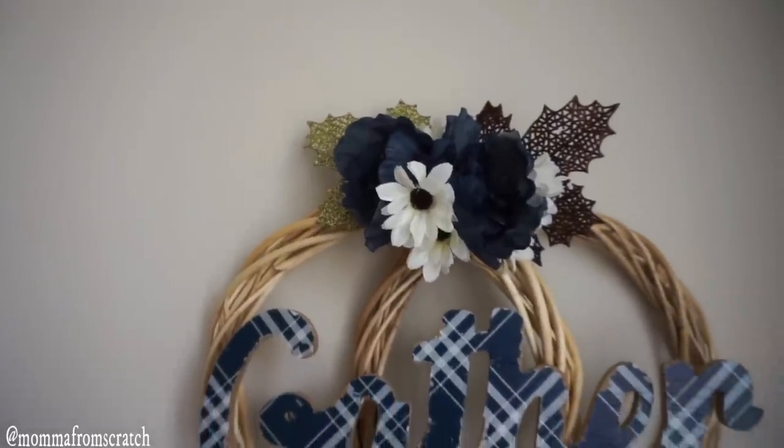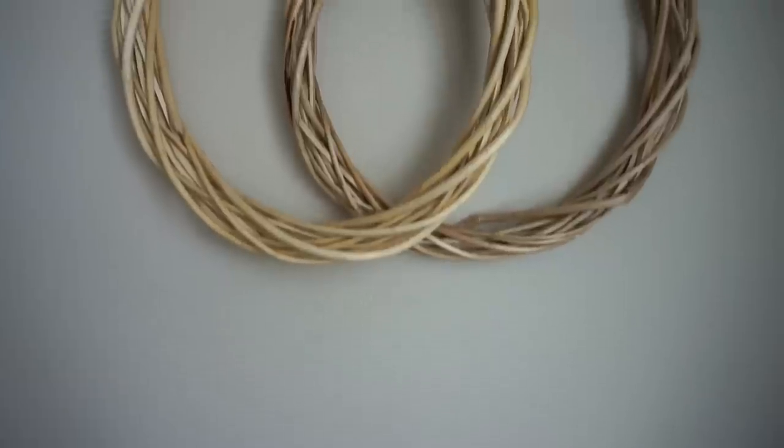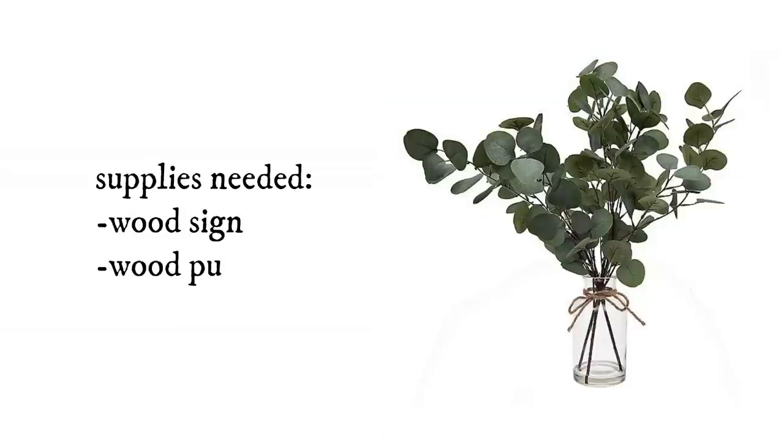I like this blue wrapping paper Dollar Tree has out right now - it's really pretty. I'm gluing the 'Gather' sign onto the two wreaths, and this is the way the pumpkin wreath turned out. I really like it.